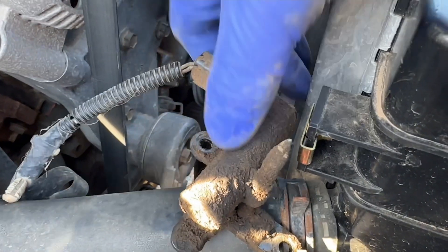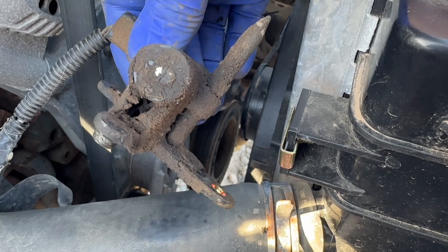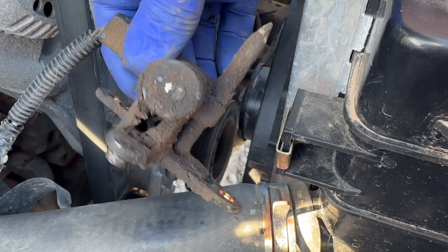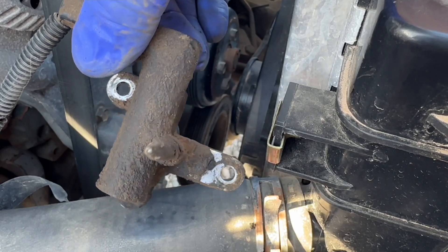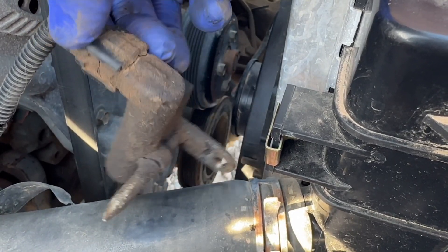I want to show you the condition of this thing. It won't pick up anything. So if you're having a hard time starting your vehicle, there's a good chance that this is what it is.